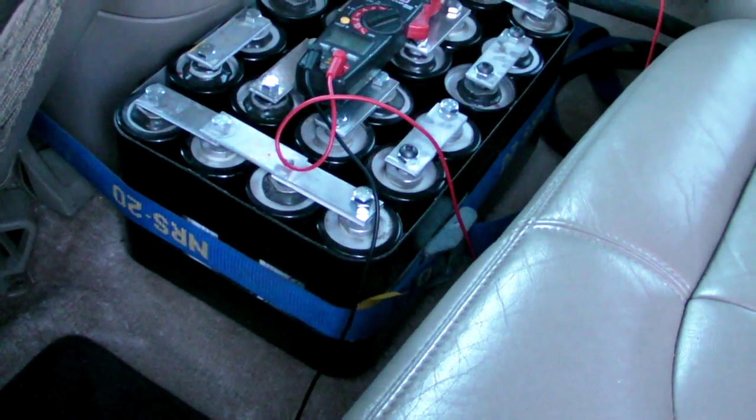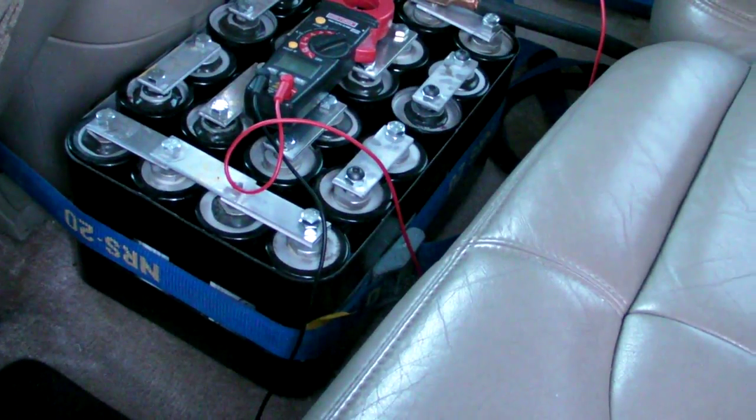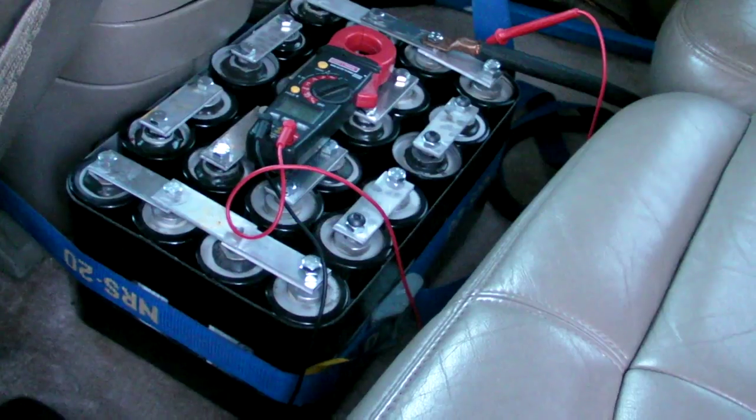Just got a bank — four banks installed. They're the black 2.5 volt 2600 farad ones, hooked up with positive and negative 4 aught. I'm just going to show some of the differences with and without caps.